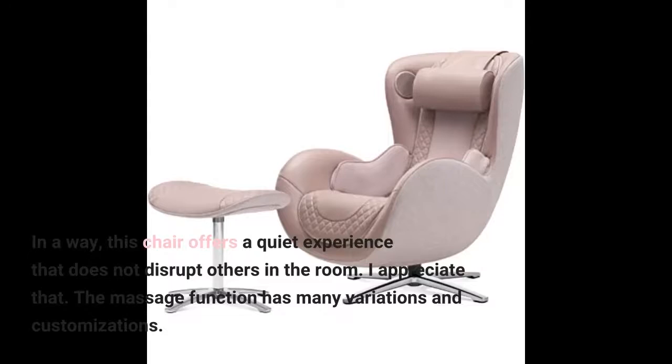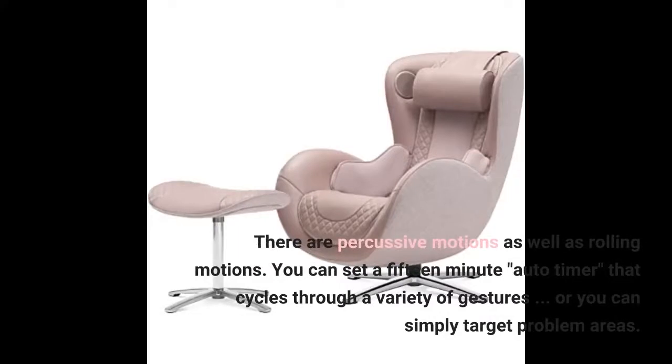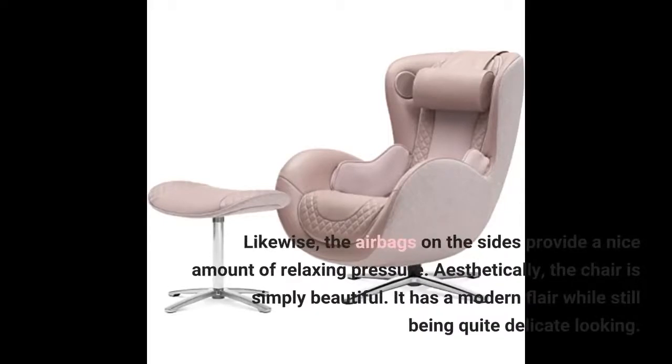The massage function has many variations and customizations. There are percussive motions as well as rolling motions. You can set a 15-minute auto-timer that cycles through a variety of gestures, or you can simply target problem areas. The airbags on the sides provide a nice amount of relaxing pressure.